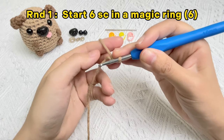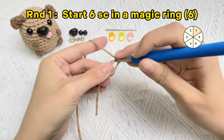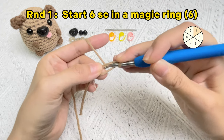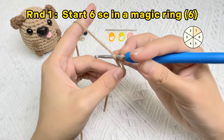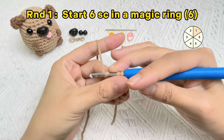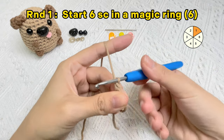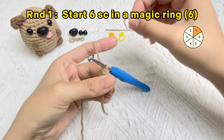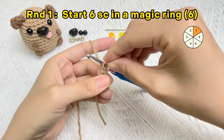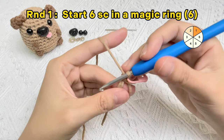Yarn over and pull it through the loop on the hook. If you did everything correctly, you can let go of your piece and everything would stay intact. Put the hook into the loop, yarn over, bring that yarn only under the first two strands of yarn on the hook, yarn over again, then pull that yarn through both loops on the hook. The first single crochet stitch in the magic ring is finished. Place the stitch marker in the first stitch. Now let's crochet the second single crochet stitch.